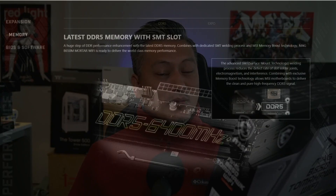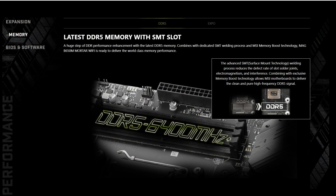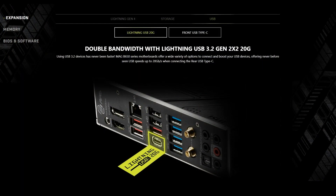There's also DDR5 support with memory speeds up to DDR5 6400 OC, Lightning 20 Gbps USB 3.2 Gen 2x2 ports, the usual MSI features including 7.1 HD audio with audio boost, and a load of ARGB connectors for your RGB lighting.